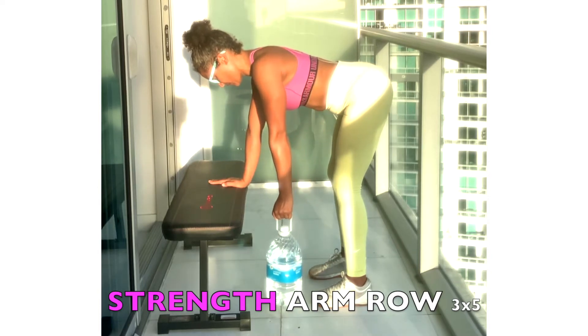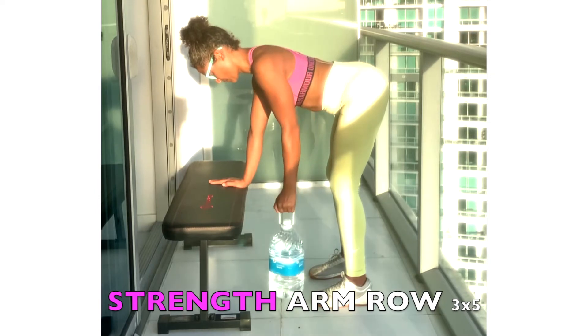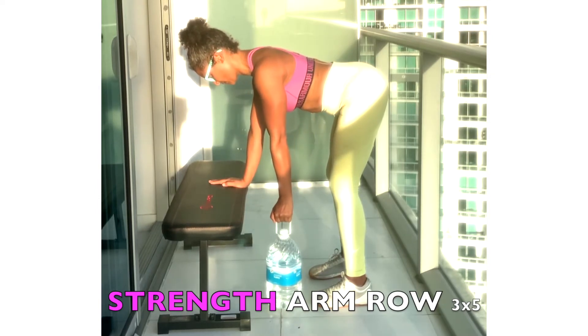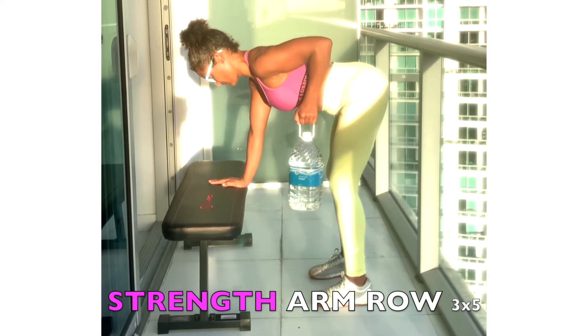You want to get as long as possible to work your lats. Then pull back the elbow as high as you can, holding a dumbbell or a water bottle.